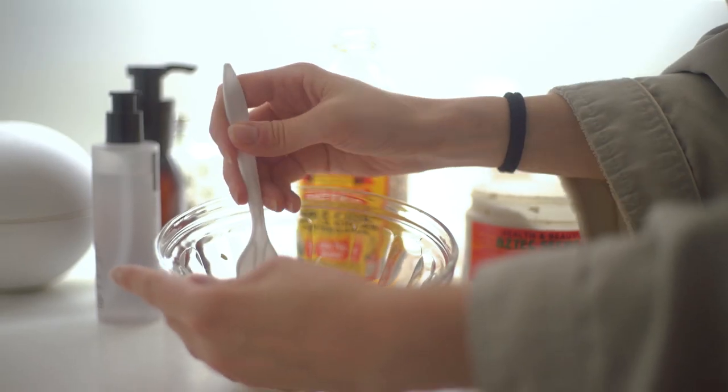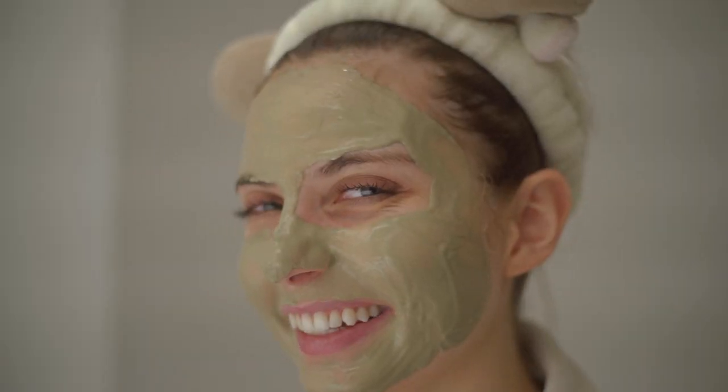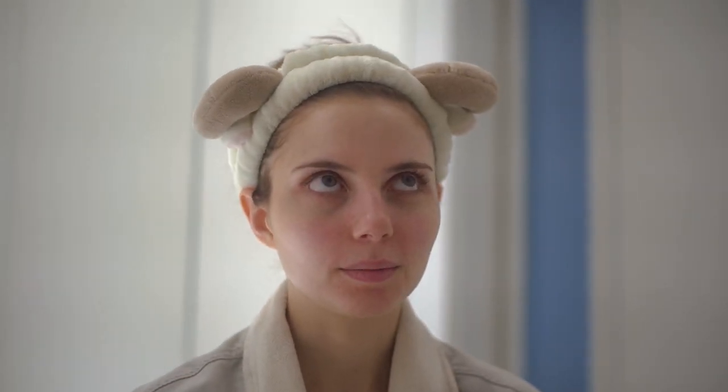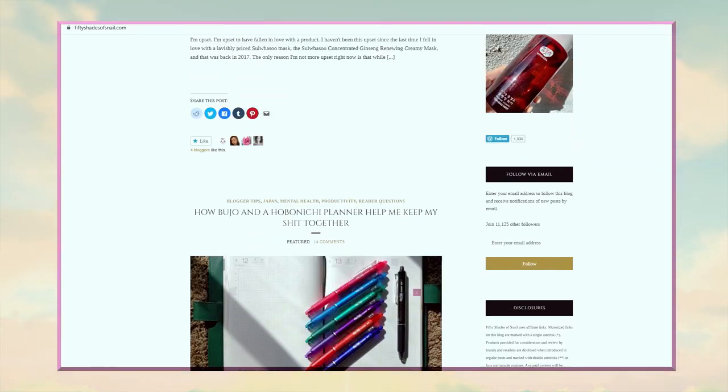Hi YouTube! Today I'm going to show you the special mask that really helps cleanse my pores. I actually learned about this from a blog, Fiddy Shades of Snail, which has a lot of useful beauty tips.